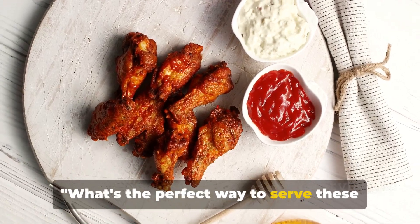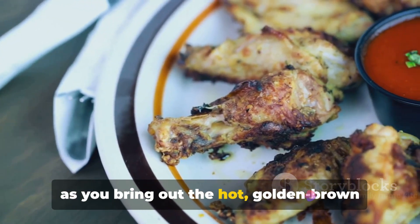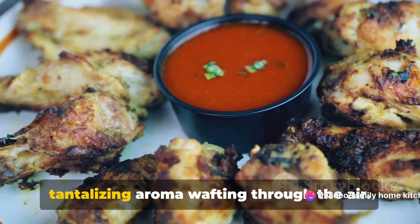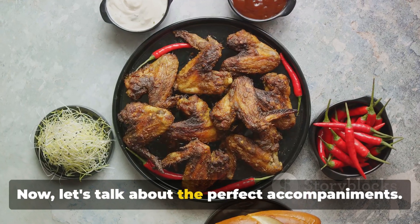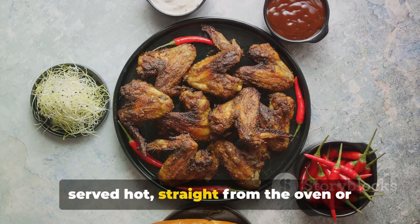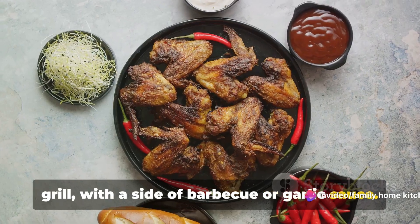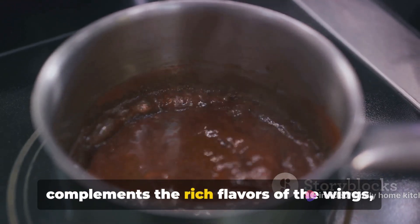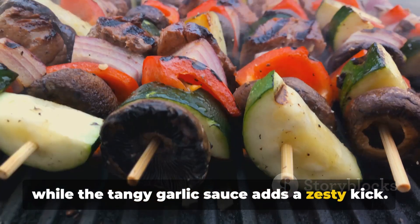What's the perfect way to serve these mouth-watering wings? Imagine the sizzle as you bring out the hot golden brown grilled chicken wings from the oven, their tantalizing aroma wafting through the air. Let's talk about the perfect accompaniments. These wings are an absolute delight when served hot, straight from the oven or grill, with a side of barbecue or garlic sauce. The smoky sweetness of the barbecue sauce complements the rich flavors of the wings, while the tangy garlic sauce adds a zesty kick.